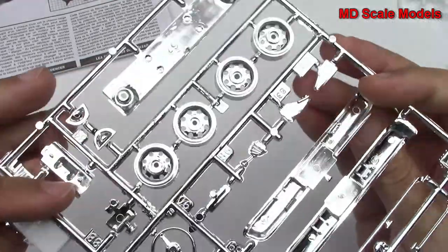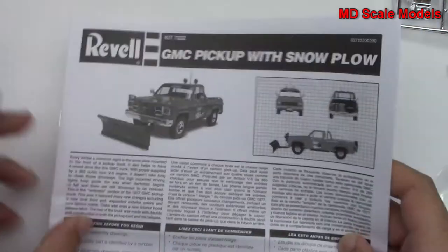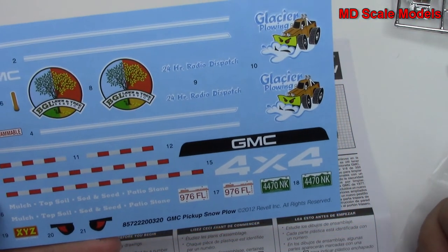Now we've got our instructions and decals. The decals are quite nicely printed — some different license plates and details there about the truck. Here are the colors needed.